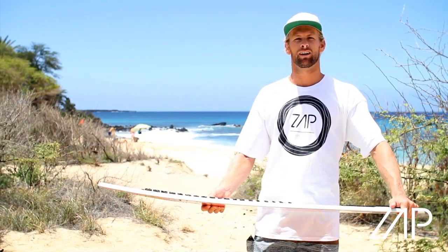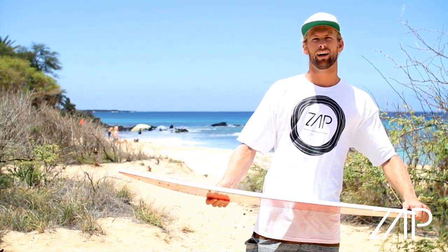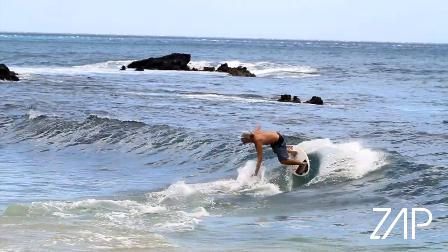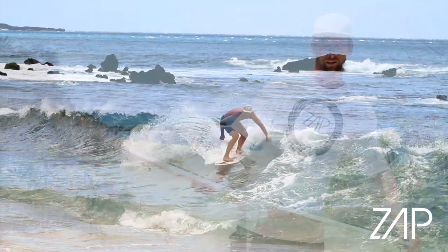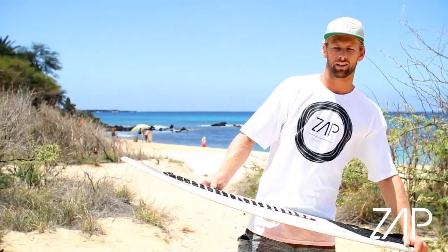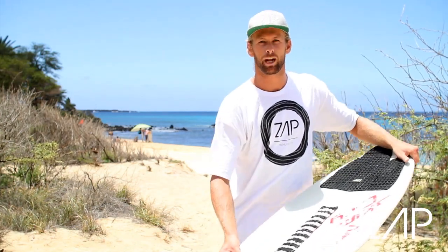Step two: you want to start to twist your hips into the wave, taking that weight you had on your back foot and pushing it into the wave. While doing that, you want to bend your legs so that as you're pushing against the wave, you're starting to shift your weight back forward so you can slide back up the beach.